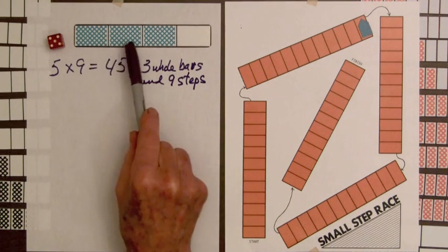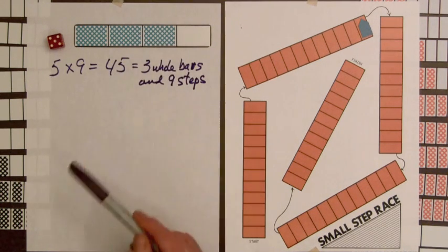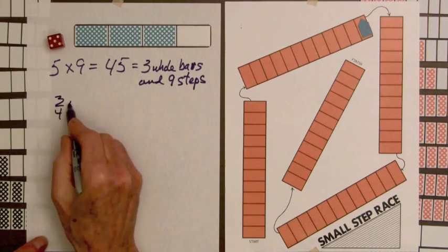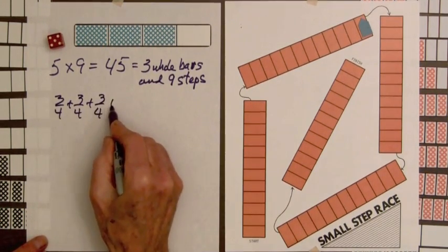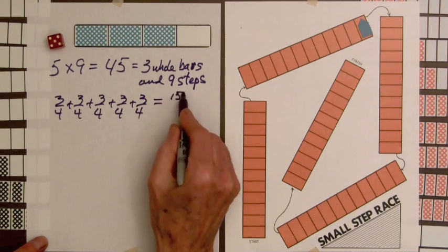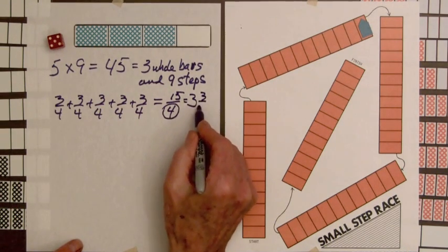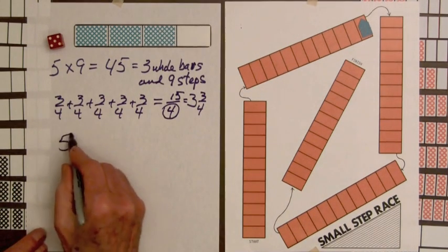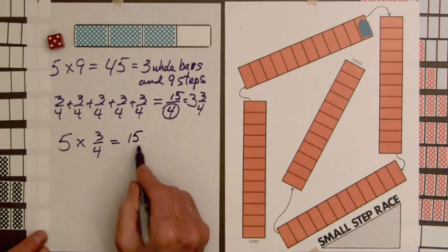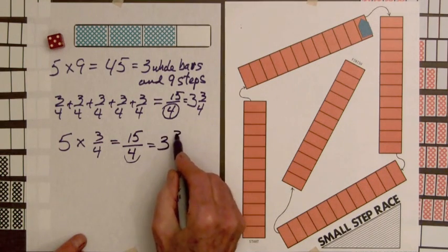Students might think of having five times three, that's fifteen. Divide by four and you get three whole bars and three left over, which is nine steps. The equation for this number of steps is three-fourths plus three-fourths plus three-fourths plus three-fourths plus three-fourths — five of these. Adding the numerators gives fifteen over four. There are four parts to a whole bar, so we have three whole bars and three-fourths. Using multiplication: five times three-fourths equals fifteen over four, and dividing fifteen by four gives three and three-fourths.